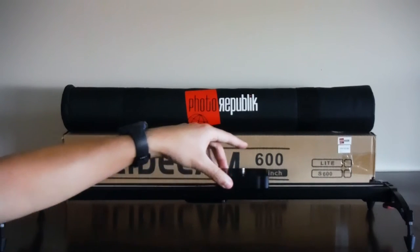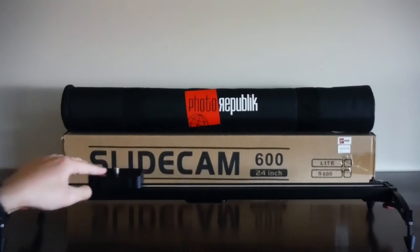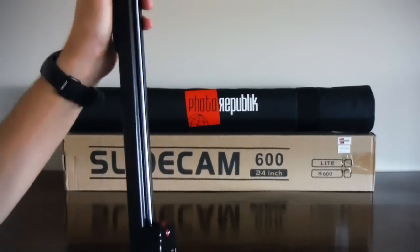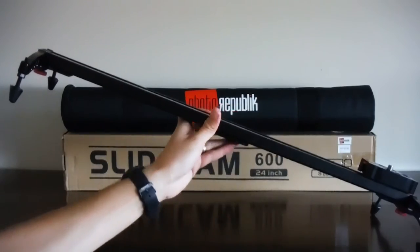A camera slider will add production value to your videos thanks to the smooth movement it creates, and also the ability to take shots horizontally like this. Perhaps you want to do some vertical shots, so you can go like this, or even on an angle, placing it like this.